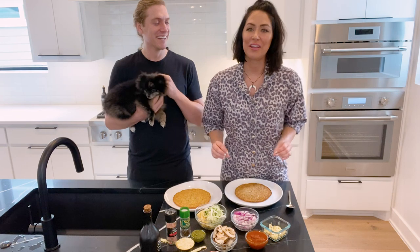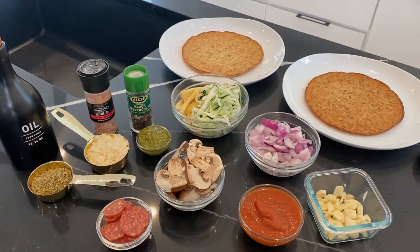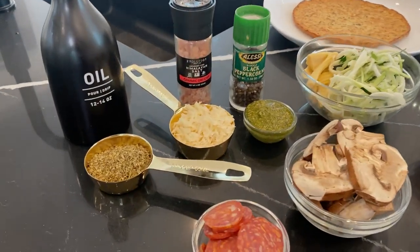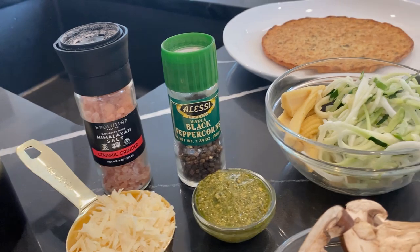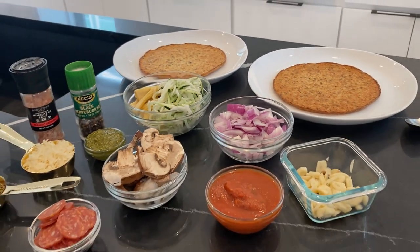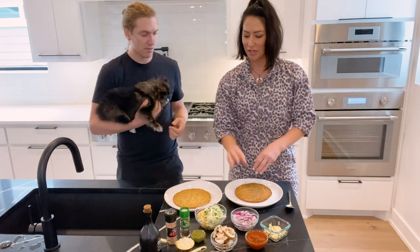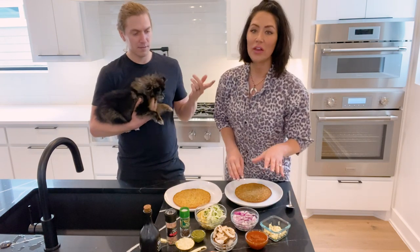This is a very healthy cauliflower pizza recipe. Here are our ingredients: oregano, olive oil, freshly ground parmesan cheese, sea salt, pepper, pesto sauce, mushrooms, sausages, marinara, red onion, zucchini, corn, and lots of garlic.